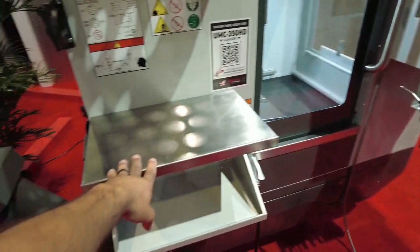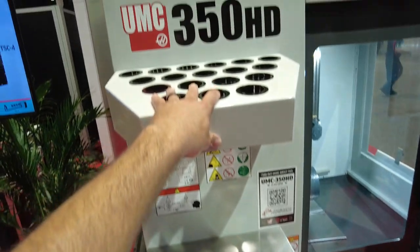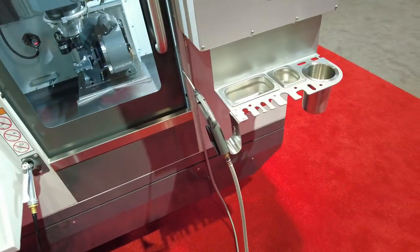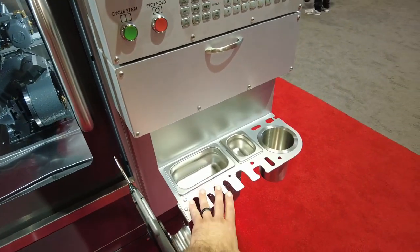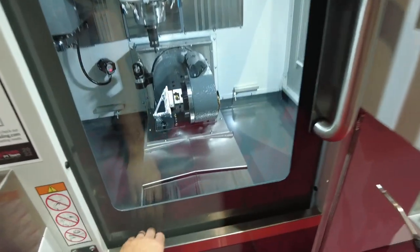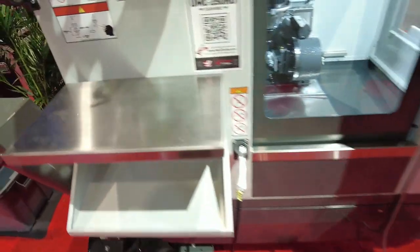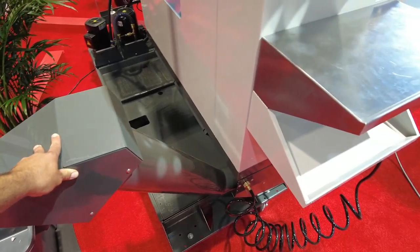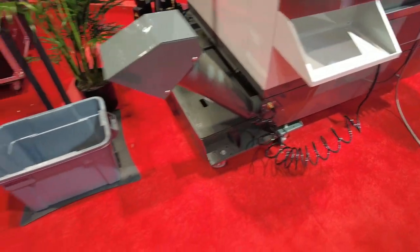All of the Haas amenities — the shelf, the Cat 40 tool holders, wash down, air blow — all these little things that you don't see on a lot of other manufacturers. Stainless steel bib here. The option of a little chip push — probably not a chip conveyor, it's a single auger.